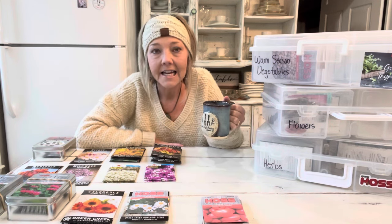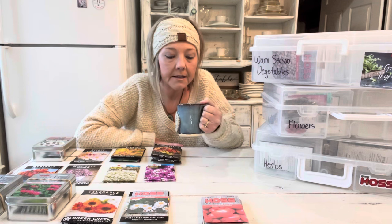I've got my seed orders in and I've got them spread out here on my kitchen table. I've got my seed organizing bins, my calendar, everything right here so we can sit down and talk about the best way I've found to store and organize your seeds. It's been a cold, dreary, rainy, gloomy day outside, so I am cozy in here in my kitchen with a hot cup of herbal tea.